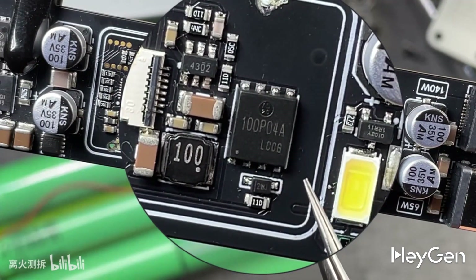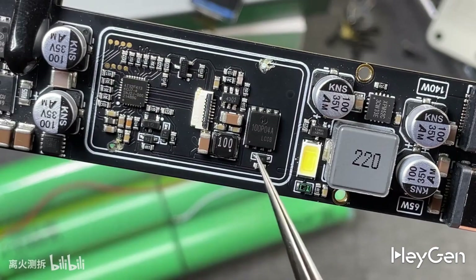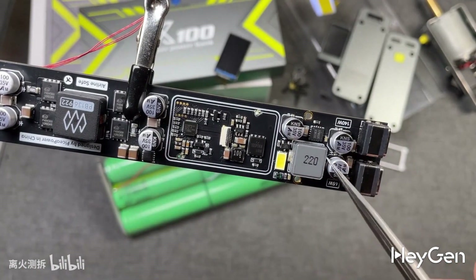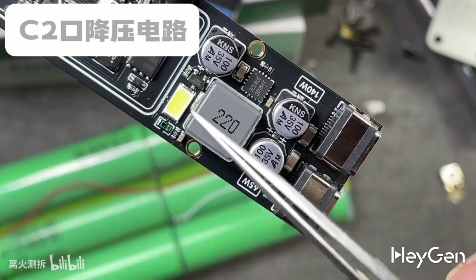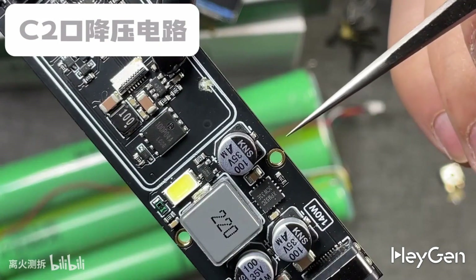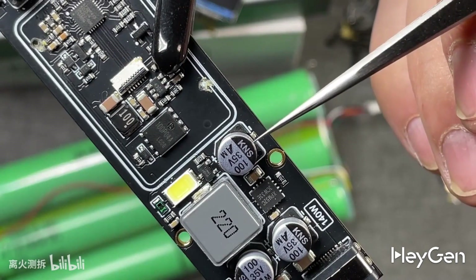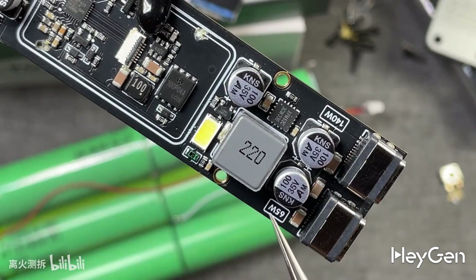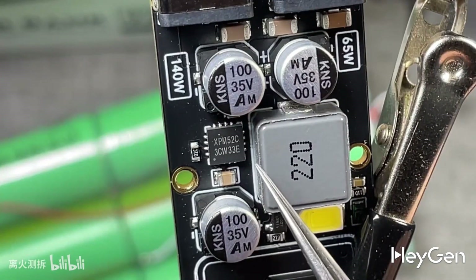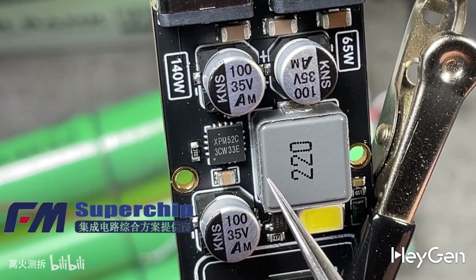The XPM52C buck controller supports charging protocols and should be a PMOS switch rated for 40V. The output filtering for the Type-C single port uses two MLCC capacitors along with a surface-mounted solid-state capacitor for filtering. This part of the circuit is responsible for the output current control of the Type-C dual port buck control circuit, which supports 65W output. For the battery side of the Type-C dual port buck control circuit, the current input filtering uses chip-mounted stacked ceramic MLCC capacitors, along with a surface-mounted solid-state capacitor. The buck inductor is marked 220, indicating it's a 22 microhenry alloy inductor. The buck controller chip is the XPM52C from Shenzhen Fumanwei Electronics, a comprehensive integrated circuit solution provider established in 2001.